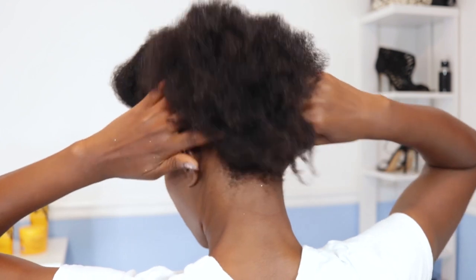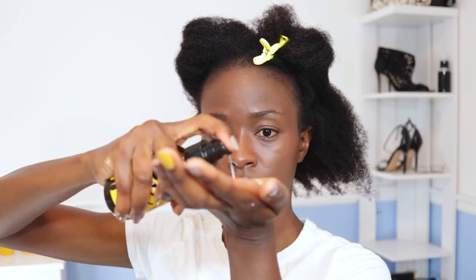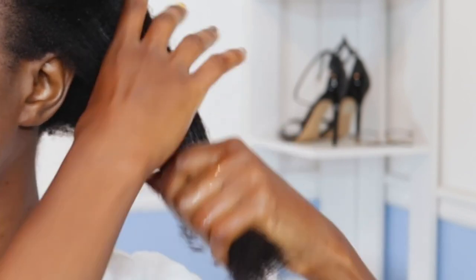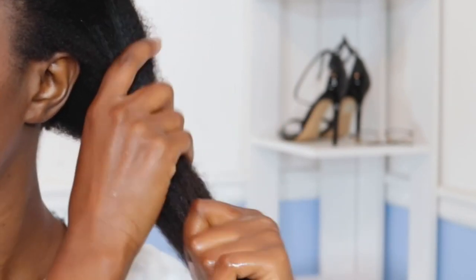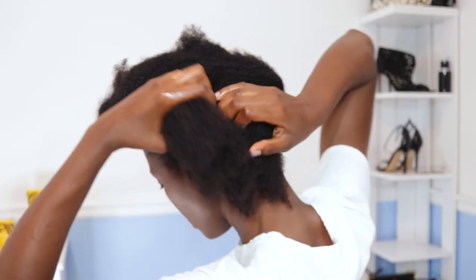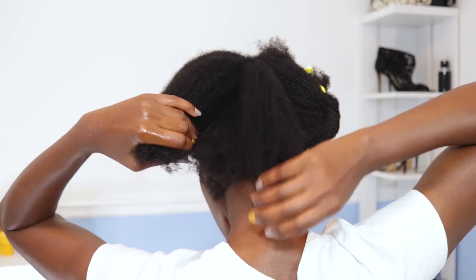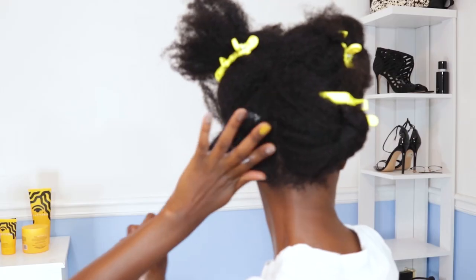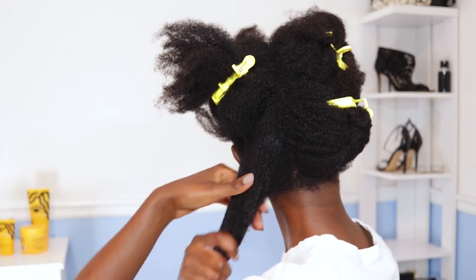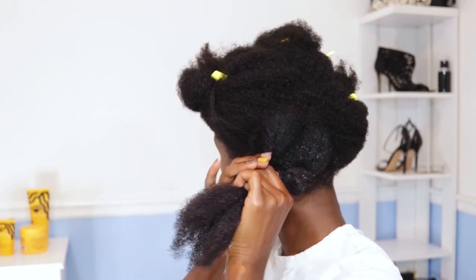I'm applying my biotin hair serum from Purity Naturals to my scalp — a review is coming with the good, the bad, and the ugly. The jojoba oil from Pattern Beauty goes on my hair but not my scalp because it makes my scalp itch. It might work for others, but I love the way it smells and feels on my hair — it's one of those complicated situations.